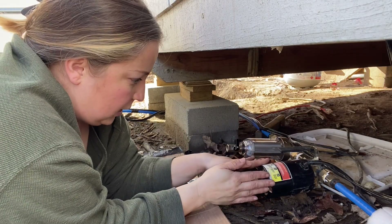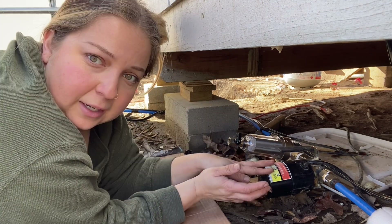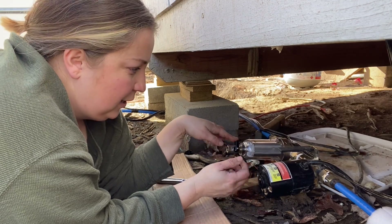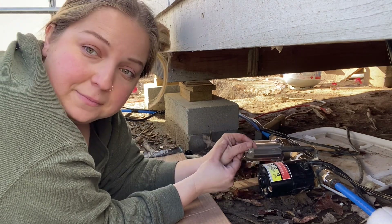I have this all attached. This little IBC tote right here — I'm going to open the valve so that the water flows, and we have to drain the air out of the filter. Once we get the water going in here, we're going to plug this in and see if it works.